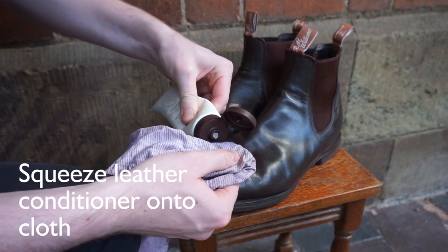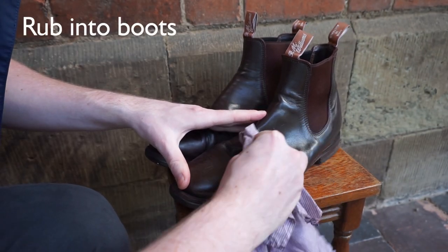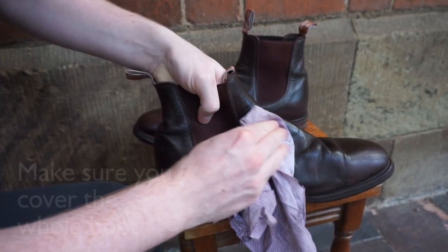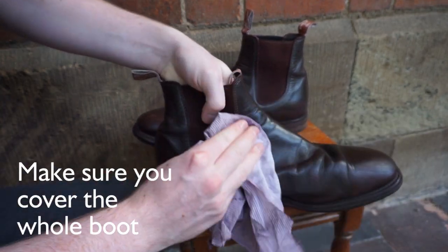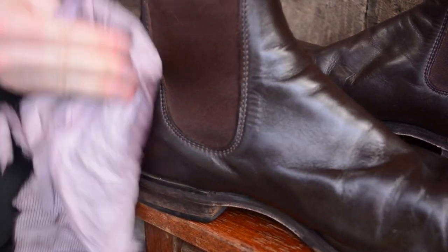Squeeze a small amount of leather cream onto your cloth and rub it into your boots. This helps to keep the leather supple and prevents it drying out. Make sure you cover the whole boot, as you don't want any sections to become weak. If you have a lot of excess conditioner on the surface of your boots, use a clean cloth or paper towels to wipe it off.